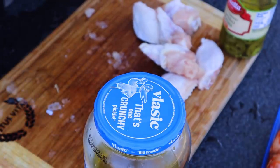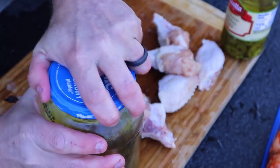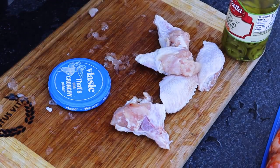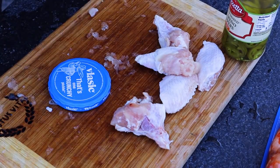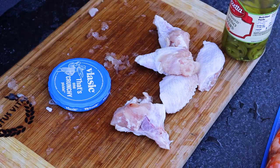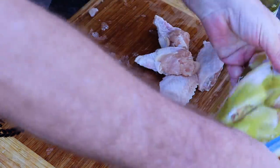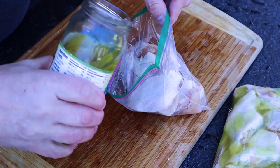Next up is the pickle brine bag. I saved that pickle juice just for this experiment — I'm curious to see which one performs better between the hot sauce and the pickle juice. I know they both work but I've never compared the two. Taking all the air out of the bag as I seal it up, almost like it's vacuum sealed, so all those juices get in.